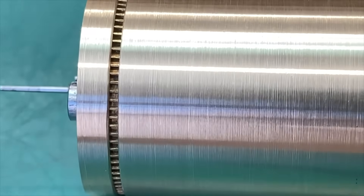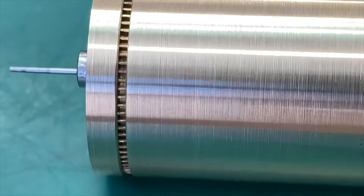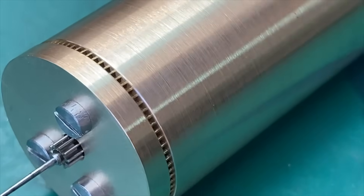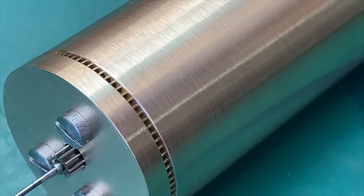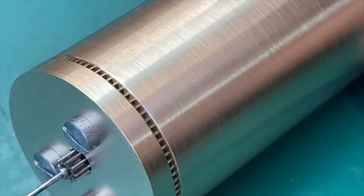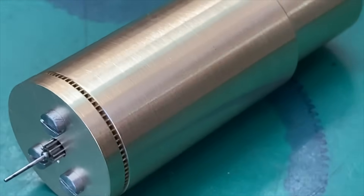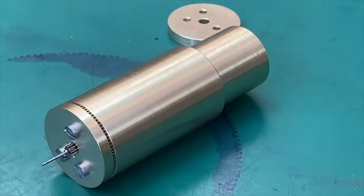The damage to the teeth was not severe, but it was severe enough to warrant replacing. We weren't talking about one or two teeth either. As you can see here, it was the tops of all of the teeth effectively milled away when the damage had occurred.